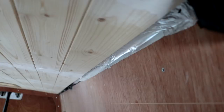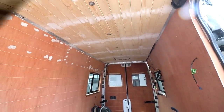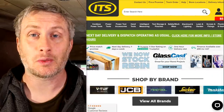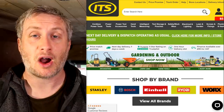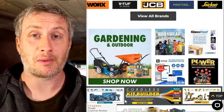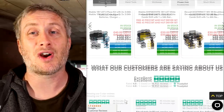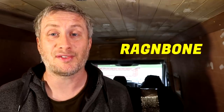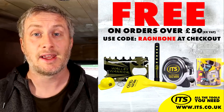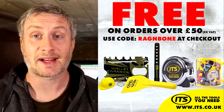All that was left to cover were the corners where the walls met the ceiling, and we'll tackle that later in the video. This video is sponsored by ITS for all the tools you need with next day delivery seven days a week. ITS refuse to be beaten on price by either Screwfix or Toolstation. I've shopped with them in the past and been very happy with their competitive prices and good service, and they have over sixteen thousand five star Trustpilot reviews. Use the code ragandbone at checkout and spend over fifty pounds excluding VAT to get a free goodie bundle worth thirty pounds — link in the description box below.